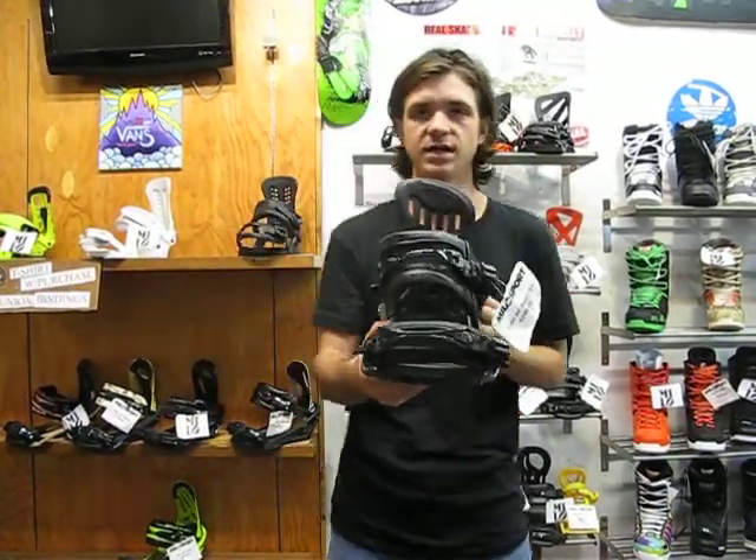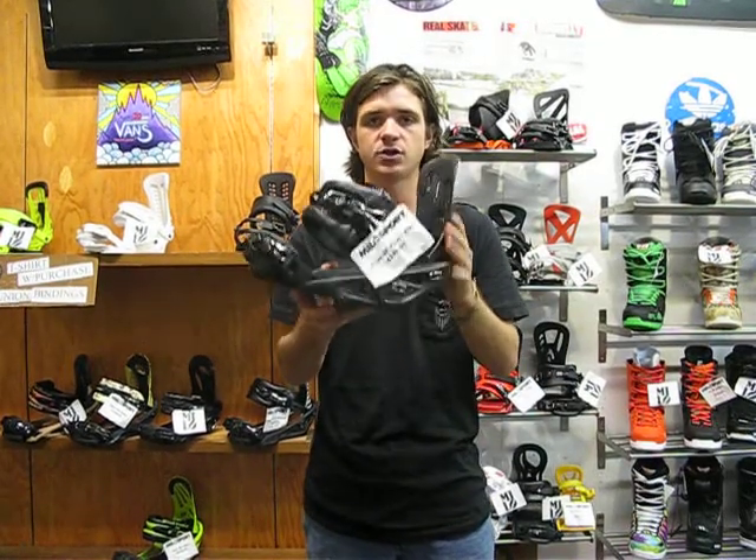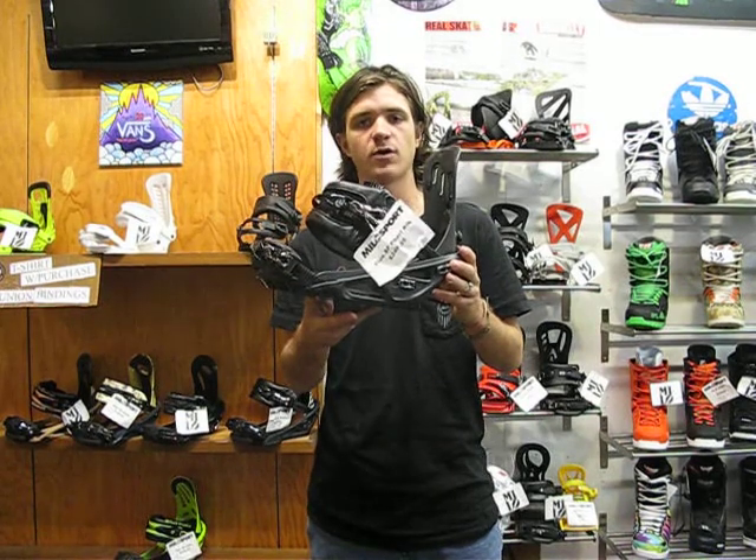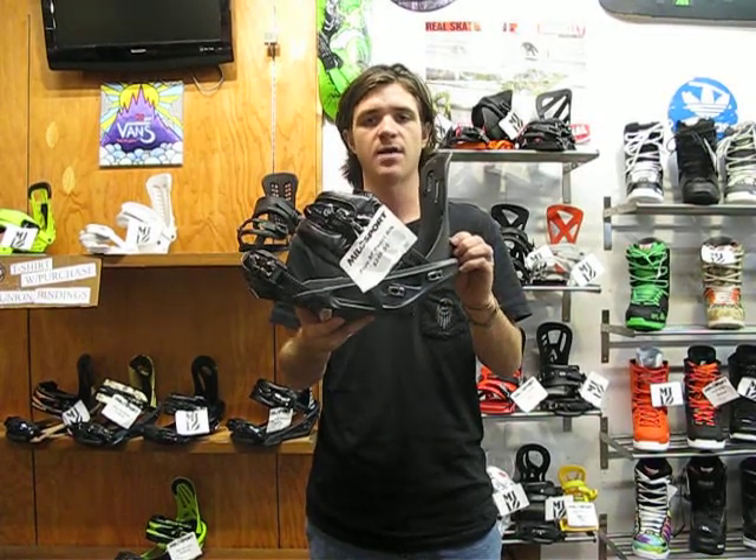Again, here's the 2014 Flux SF binding. It's coming in at $250. It's available in Salt Lake City here at MiloSport and also on our website at www.milosport.com.